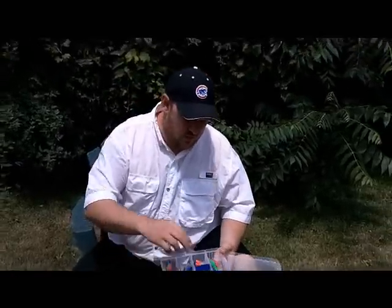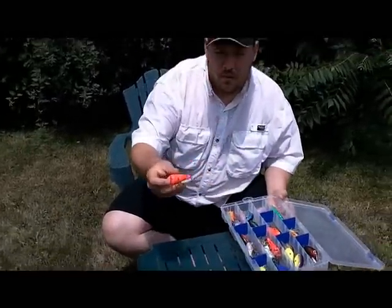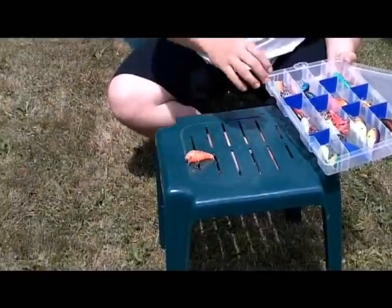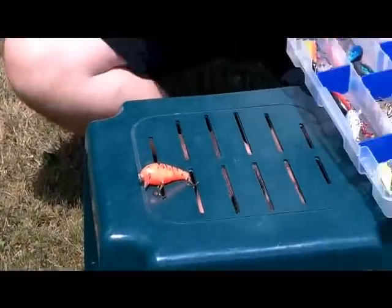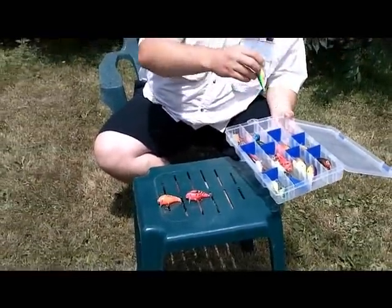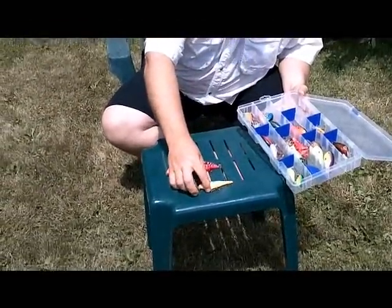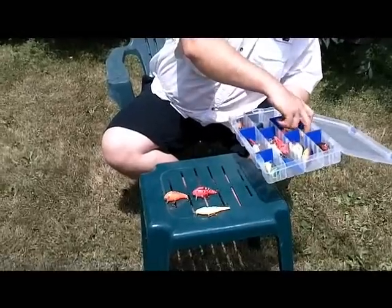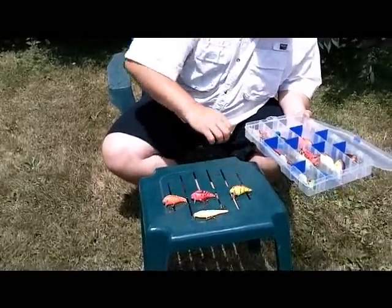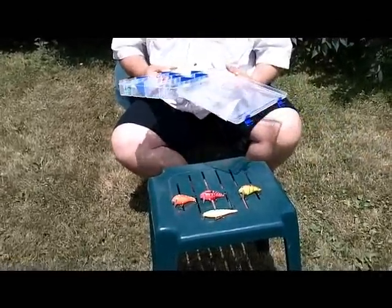Take a look at some of the lures that we used: baby 1 minus in fire tiger, like a fire tiger crayfish pattern, a shallow running Rapala, and another baby 1 minus.